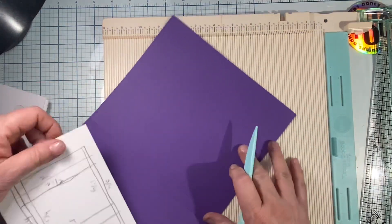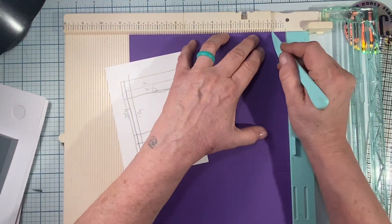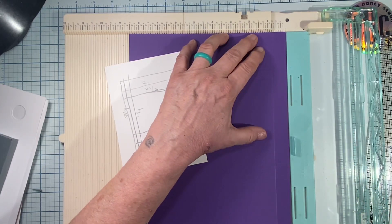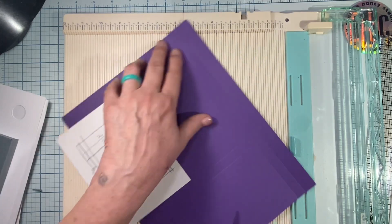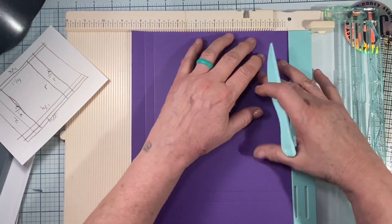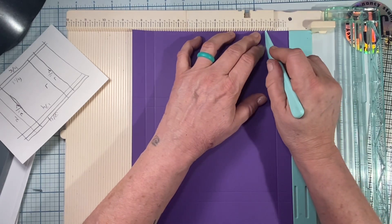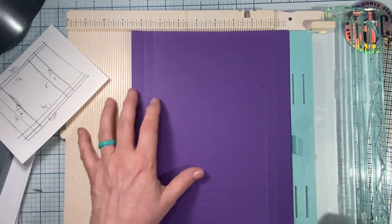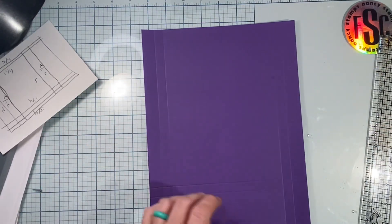Then we're going to flip the paper and on the short side we're going to score it at three quarters of an inch and an inch and a quarter. Then I just flip it over and do the same — three quarters of an inch and an inch and a quarter. Okay, all my scoring is done.